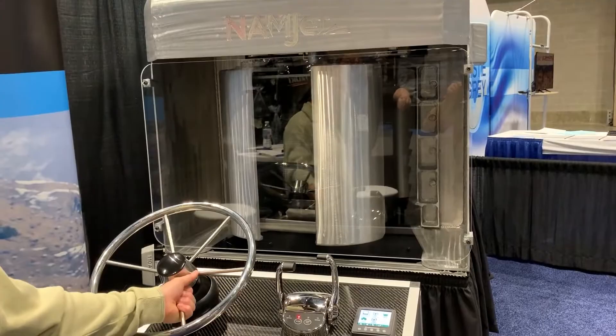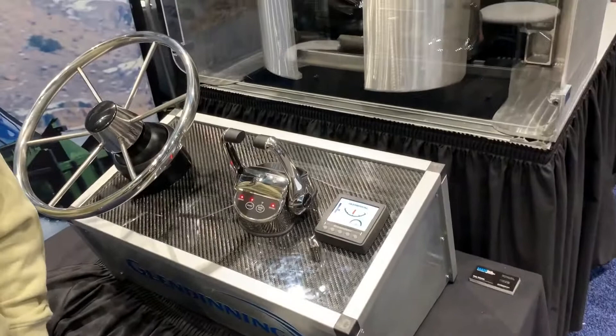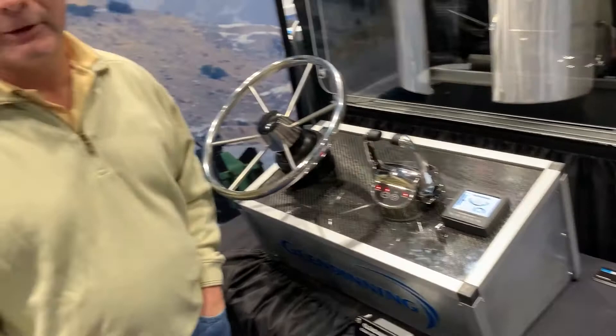Glendening has been a lead supplier in control systems for 45 years. We are the OEM supplier to several major diesel engine companies, and we're excited to see this new application in the market. It should work out very well for us.